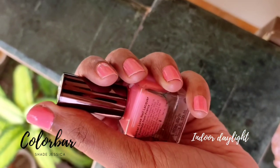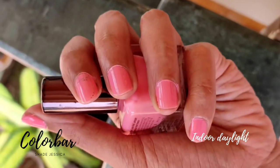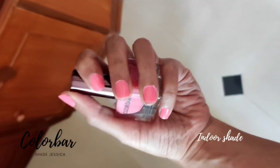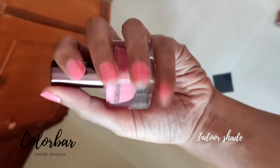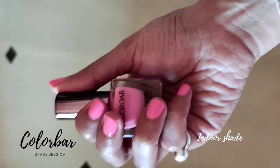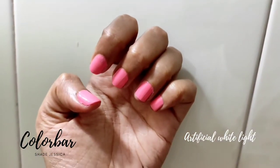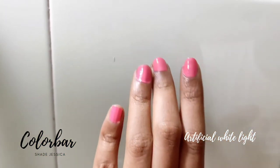I shot this video in my porch so you get to see the exact shade. This is how it looks with two coats — the election ink has disappeared now. You can also notice how the color looks brighter indoors compared to direct sunlight or the porch area; it's almost fluorescent pink. This swatch is under artificial light.